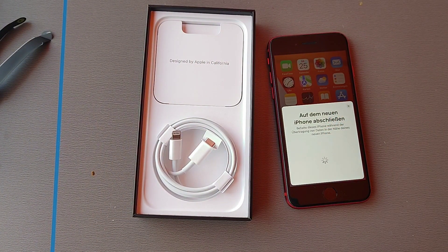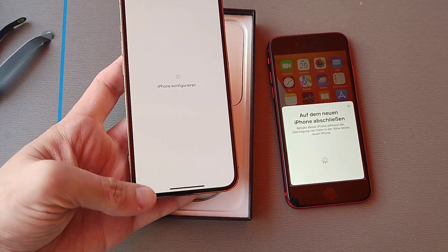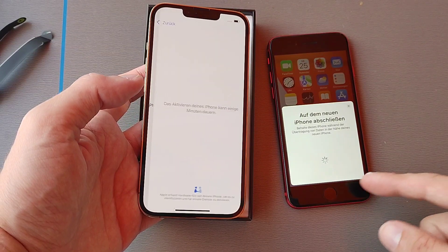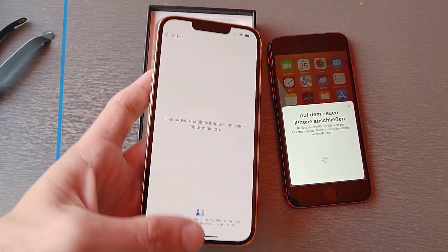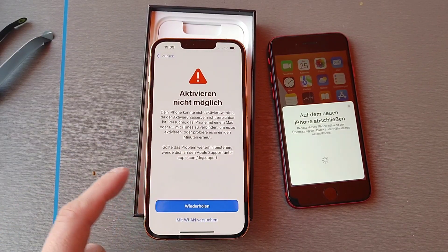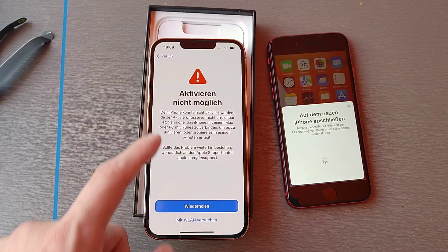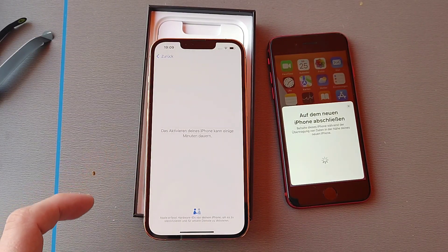It will start configuring the new iPhone based on the old one, activating it. In this case it says it cannot be activated, so let's try it again.